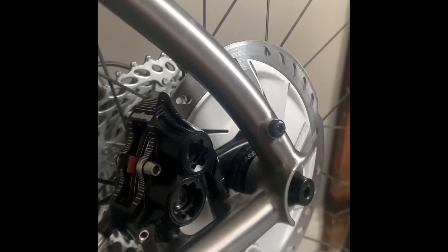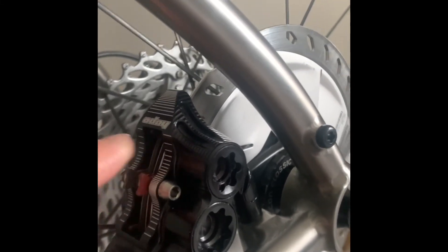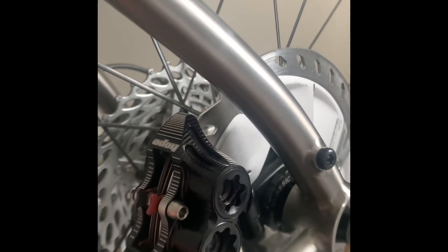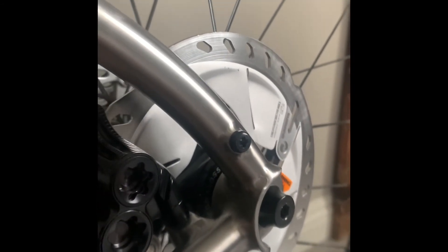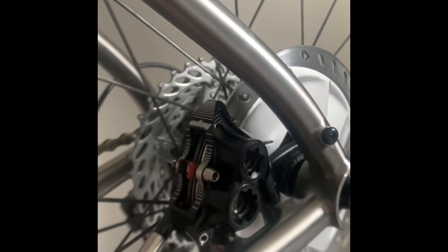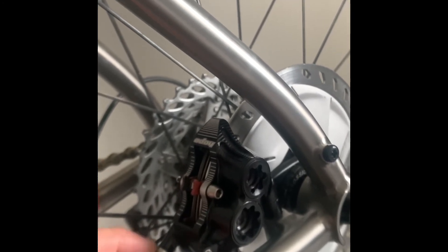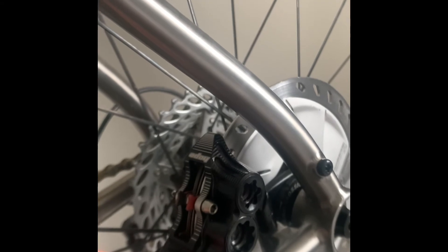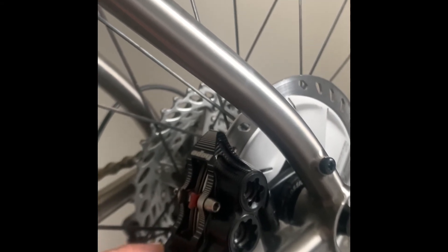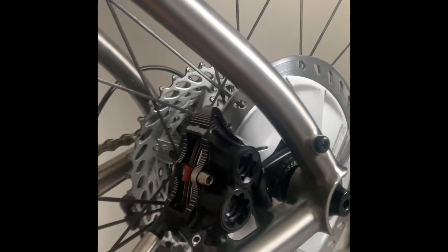The caliper comes with all the hardware: the brake pads, two blocks that go in here so you can bleed the system and push the pistons back into place. It's a four piston design — two on each side, one smaller and one bigger. It comes with the olive and barb. Also note that when installing this caliper in place of a Shimano caliper, this point is extended slightly compared to Shimano, so you can either trim the line or just allow a little extra slack in the brake line.